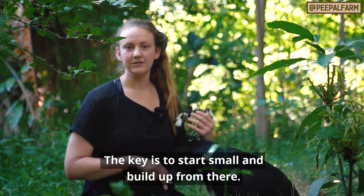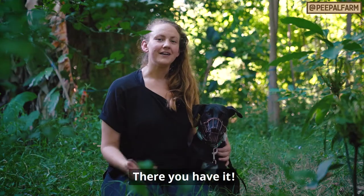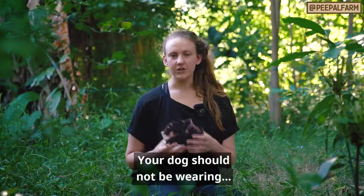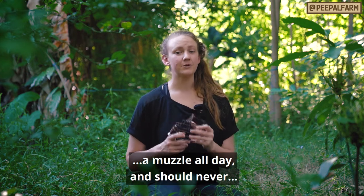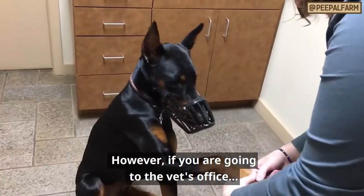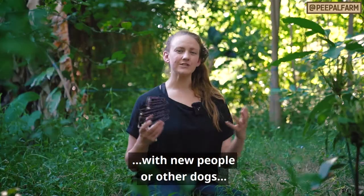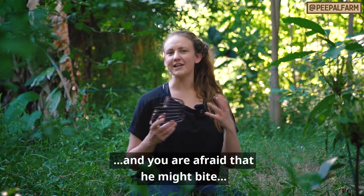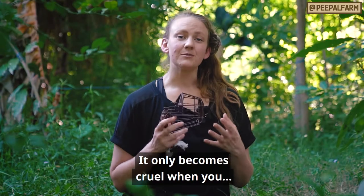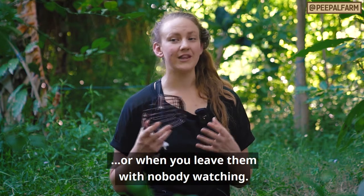Eventually your dog will wear a muzzle and not even think about having it on. And there you have it — three simple steps to teach your dog to wear a muzzle comfortably. Your dog should not be wearing a muzzle all day and should never be wearing a muzzle unattended, so never leave your dog alone with the muzzle on. However, if you're going to the vet's office or going out for a couple of hours and your dog is reactive with new people or new dogs and you're afraid he might bite, you can leave the muzzle on while you're out and about for a few hours.